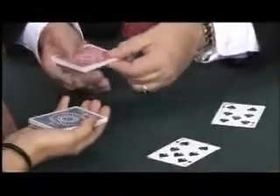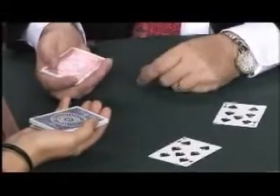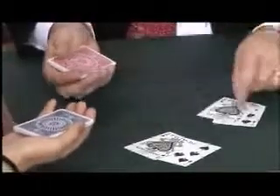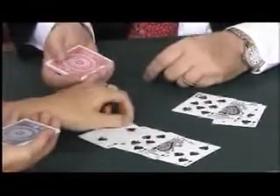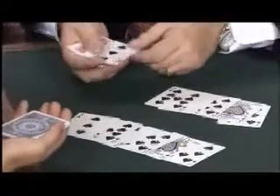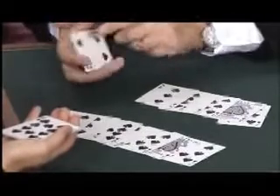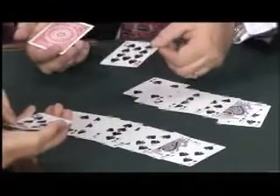Wait, it goes one step further. If I just wave the packet, now this whole packet has changed itself magically into the order of that packet. Seriously, turn over your next card. What do you have? The ace of spades, and my card is the ace of spades. What's your next card? Eight of spades, I have the eight of spades. You have the two of spades, I have the two of spades. You have the nine of spades, I have the nine of spades. You have the three of spades, I have the three of spades. Isn't this something? Look at that, you have a four of spades. Not only do I have a four of spades, but you have a ten face up. My packet now has a ten face up, just like yours.